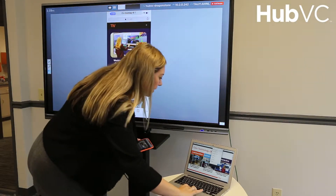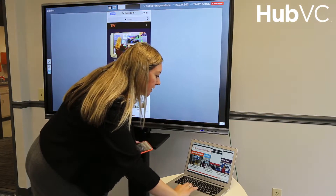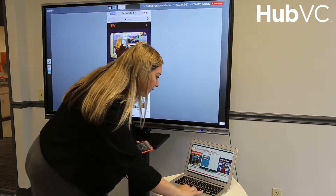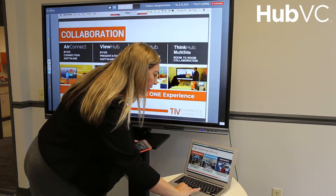I'll also quickly connect my laptop. You can see I can connect up to four devices at a time on the HubVC. And again, another live connection.